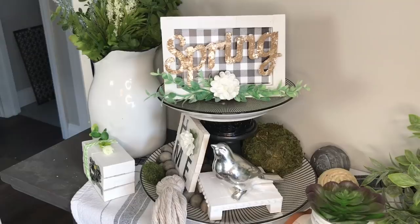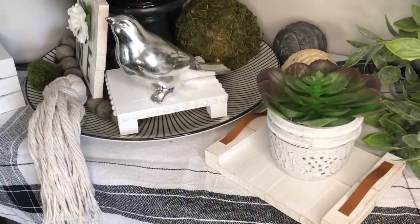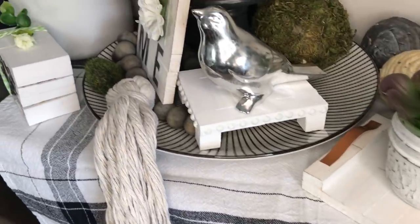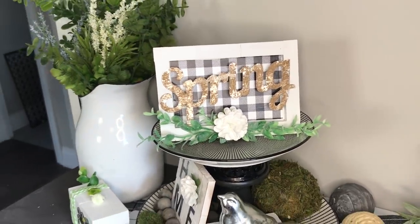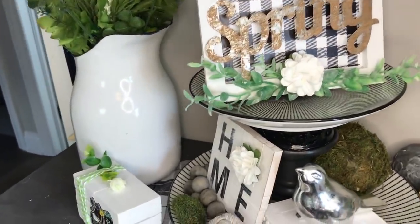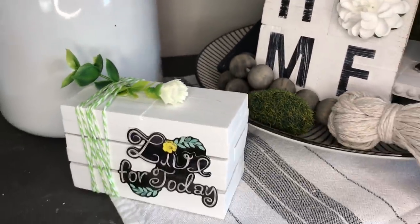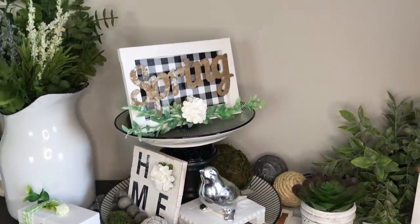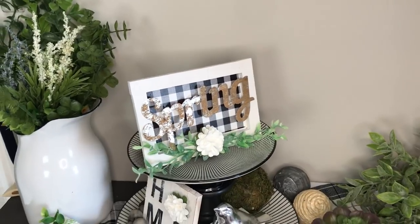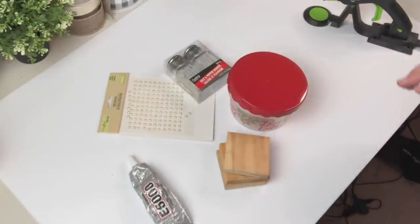I really love the way this came out — to me it's the perfect size. I'm torn: this is either staying in the studio or going in my bathroom. I'll let you know what I decide.